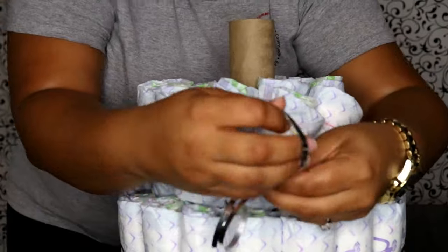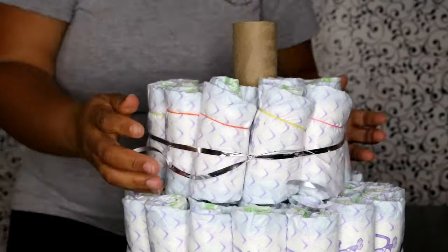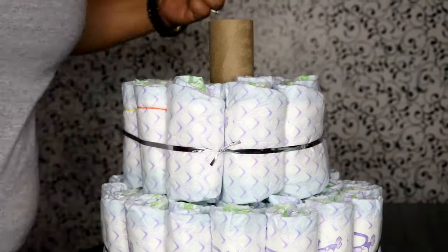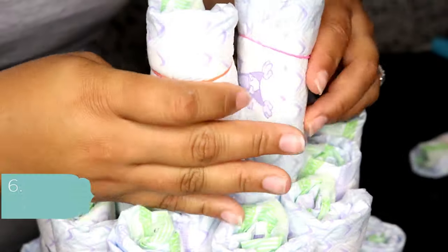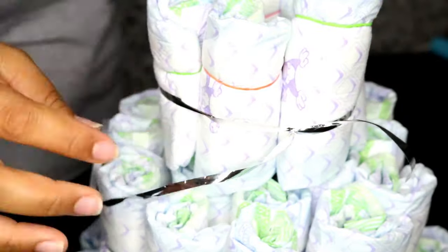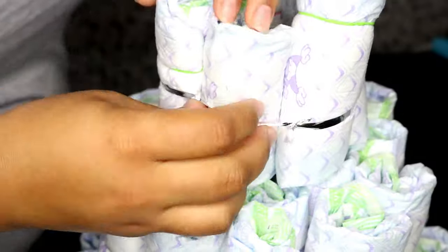The middle tier is going to have two layers, and the second layer is going to have 12 diapers. You're going to repeat the same process. For the top tier, you're only going to need six diapers, and again, repeating the same process.